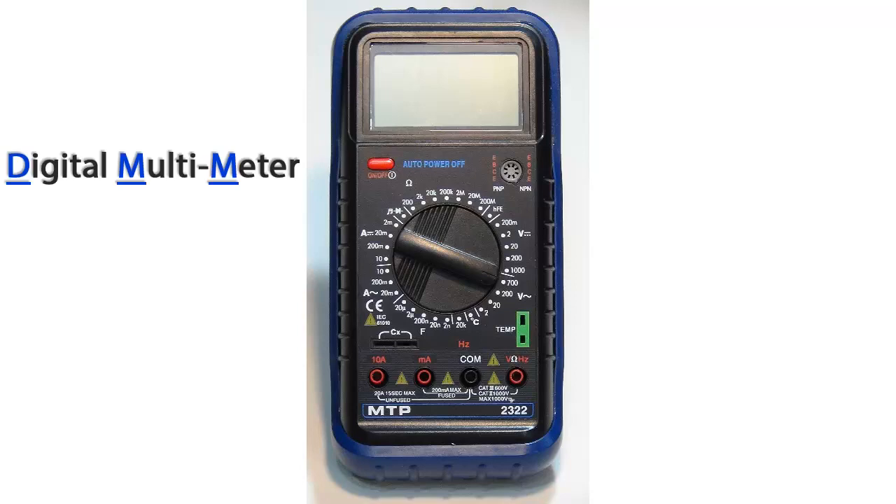Well, that's enough of the digital voice of NeoSpeech Paul, so let's get into the heart of all of this — the Digital Multimeter or DMM.